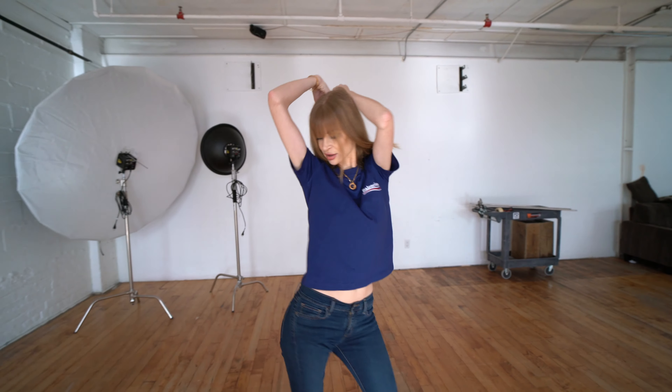Hi guys, in today's video I'm going to be teaching you how to move sexy if you're a beginner. With these three simple movements you're going to look amazing on the dance floor even if you cannot dance really well.